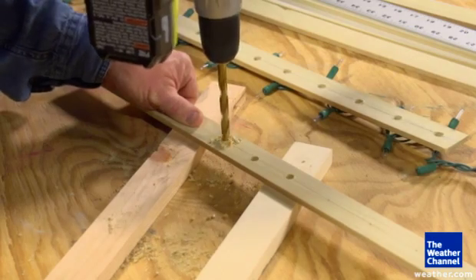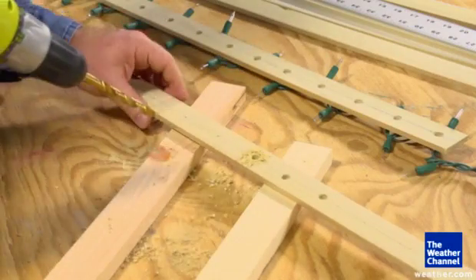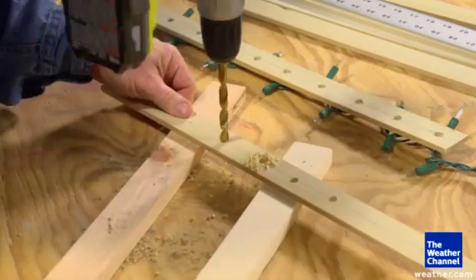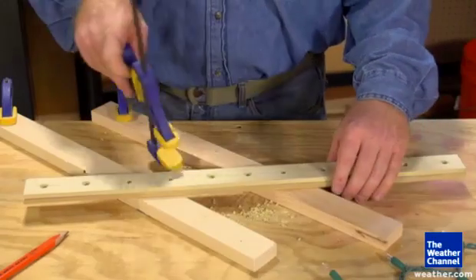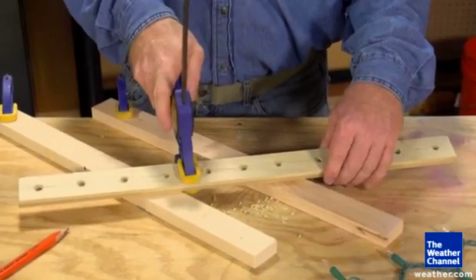Next, use a drill bit the same diameter as the Christmas lights to drill 5 evenly spaced holes on either side of the center hole. Use that board again as a template to repeat the process on each of the remaining boards.